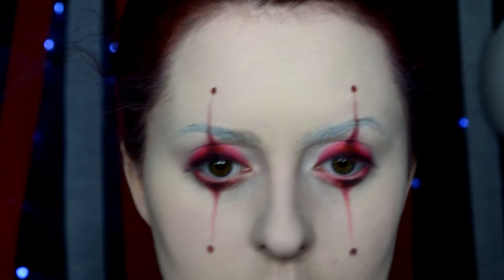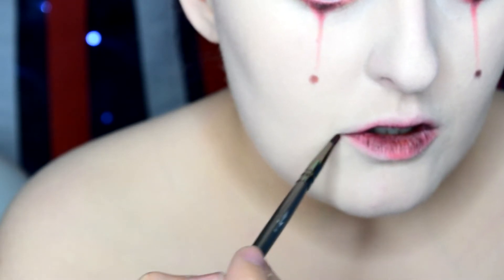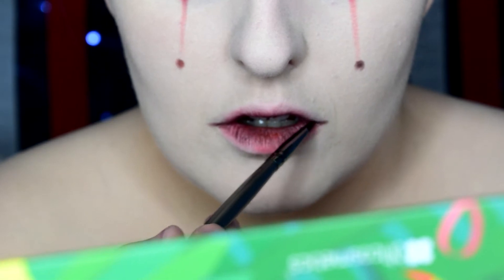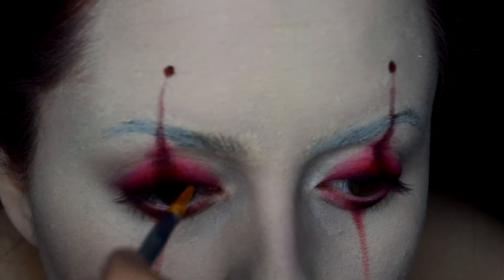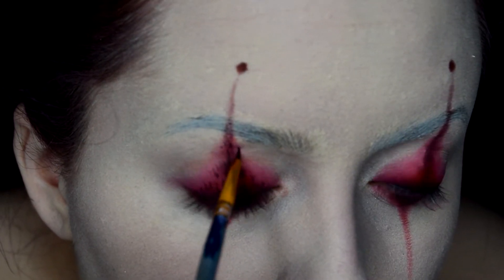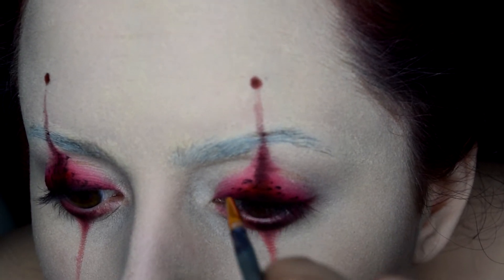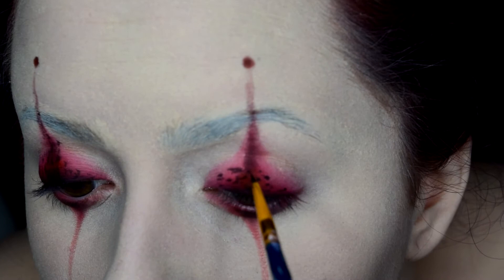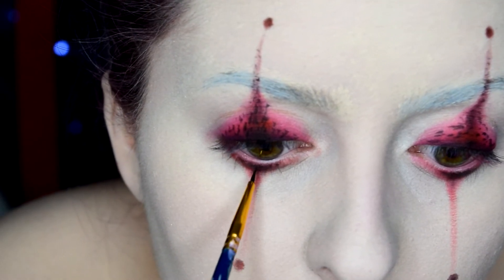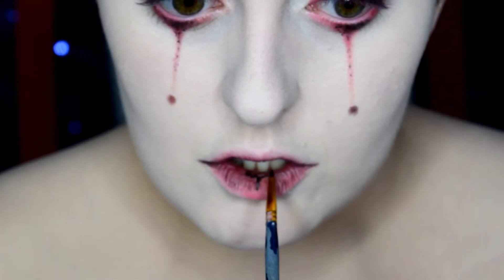For a super grungy looking mouth, I took some red and black eyeshadow, pursed my lips, and dragged it across. I also extended my smile a little bit with some eyeshadow as well. To add a little extra something to the lids, I took some black body paint on a fine paintbrush and made little tiny dots that slowly disperse outwards. I then used that same body paint on my lips as well.